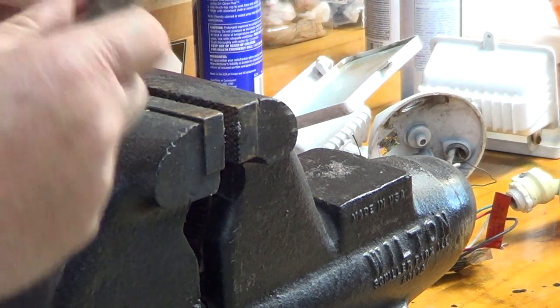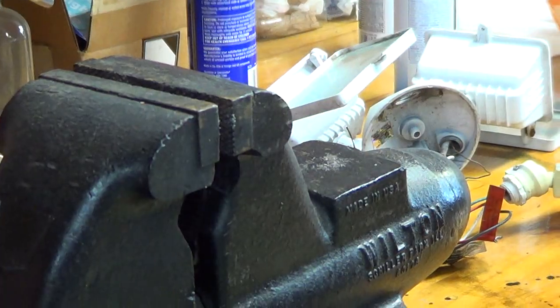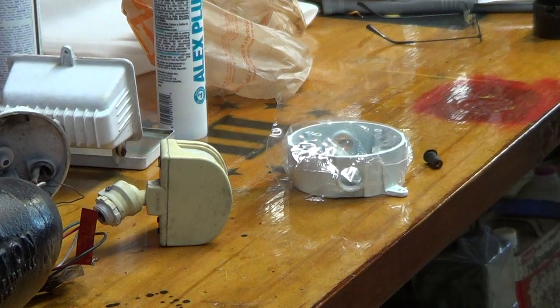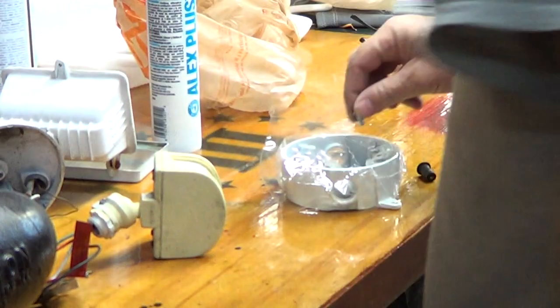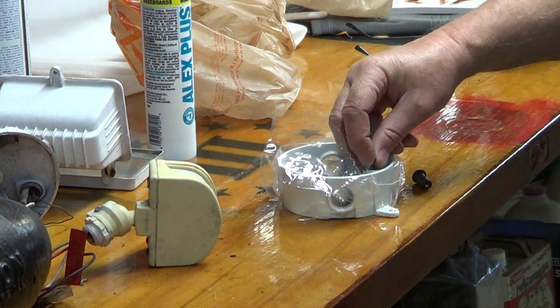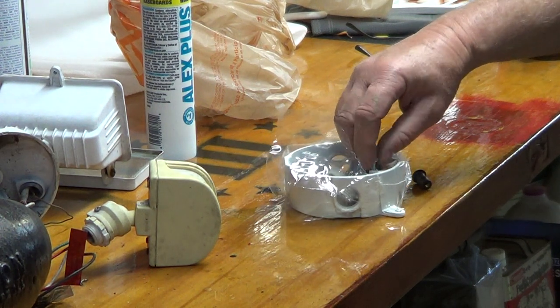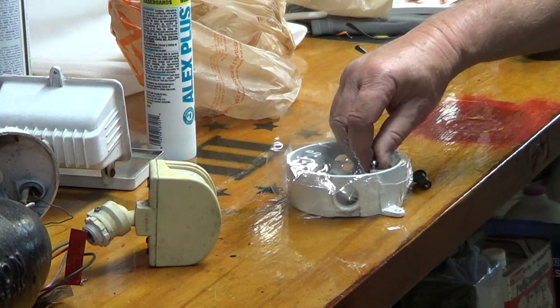That should do it. Just for good measure — it's probably going to work, let's see. Always do a little reverse thread to see if I got it straight. Hey, how about that — worked perfect.